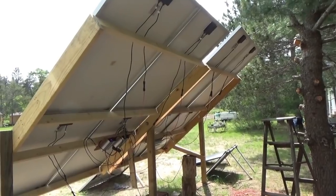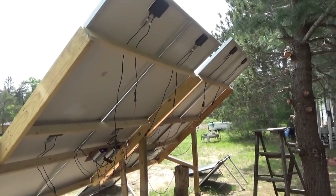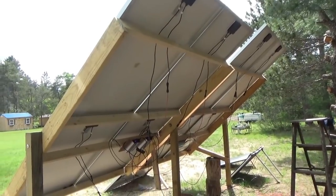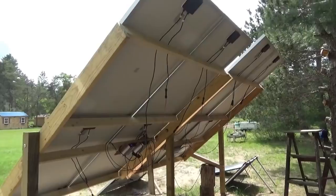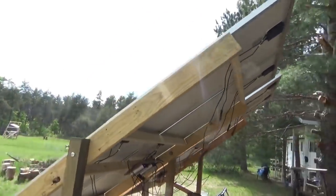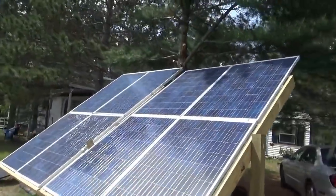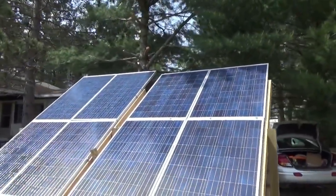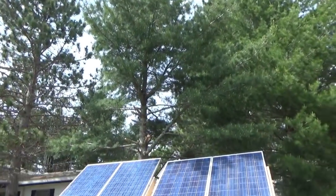I didn't show the wiring hookup because I showed that in the last video when I did this set — all I did is some cutting and crimping, no big deal, and just push-in plugs. The sun is higher in the sky now so my two new panels are shaded, and I'm going to have to go higher up on that tree unfortunately.